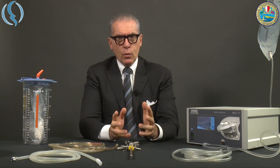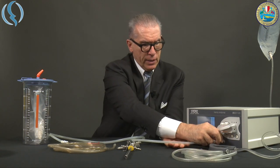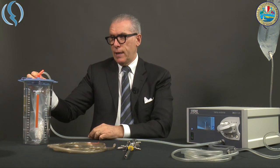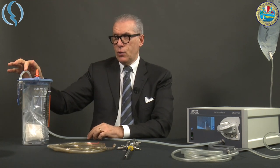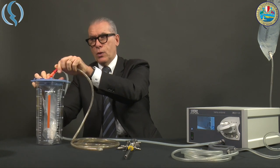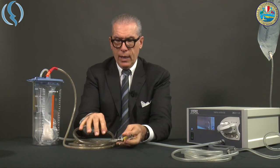We install first the aspiration tube, or vacuum tube, which is characterized by a different lock — so you cannot use the one from the old AMU, you have to use the one that comes with the new version. We insert the aspiration tube into the vacuum, and then the second aspiration tube that goes from the vacuum to the resectoscope, in order to establish the aspiration.